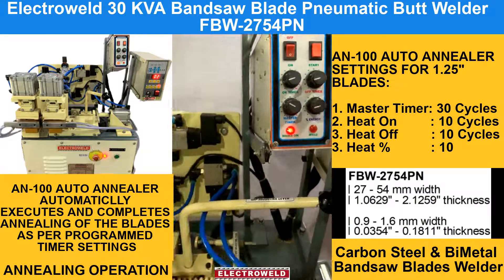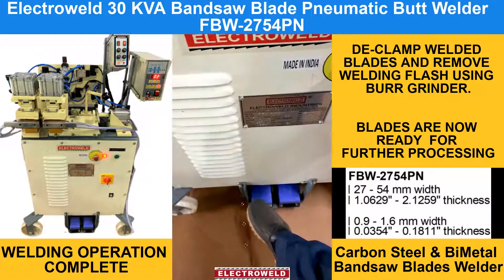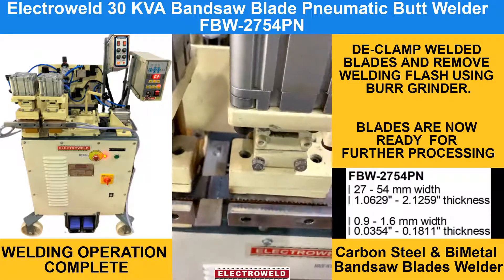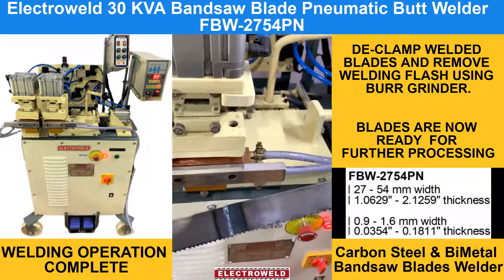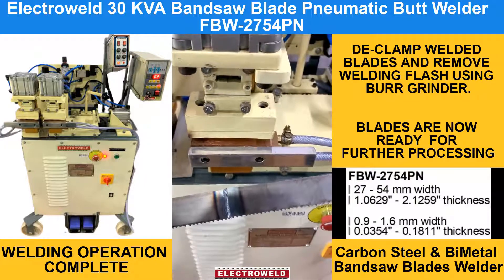This is how it is annealed. Now you can take out the blade and grind the weld area and use it.